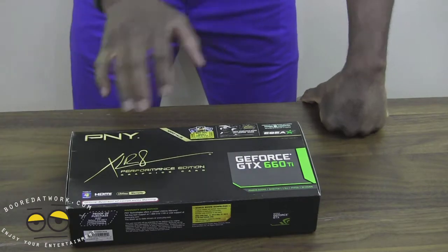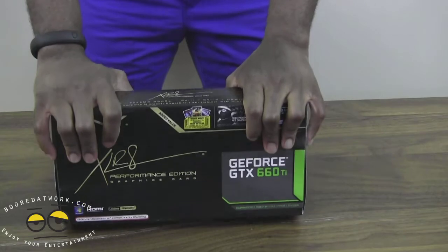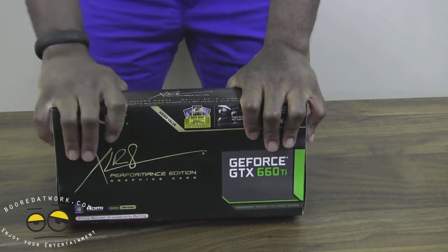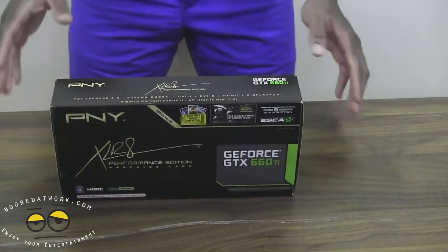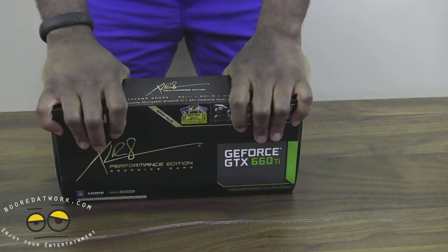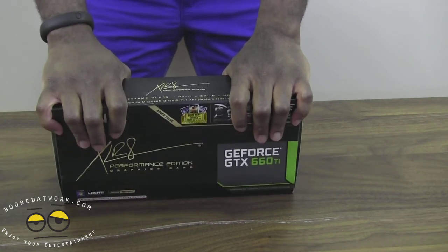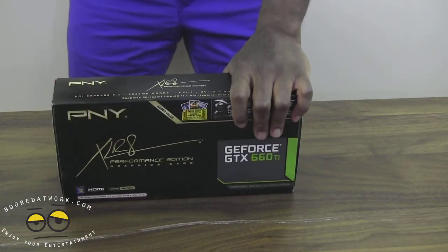This board is actually part of the performance line, so it's geared towards gaming. For those who really want to go high end and have your resolution at almost that 4K level, this really wouldn't be the card for you. However, for those who want to get the best bang for your buck, this is definitely the card to go for. You can find this card on Amazon for about $281, and on the PNY side it's listed in the range of $320 to $330.